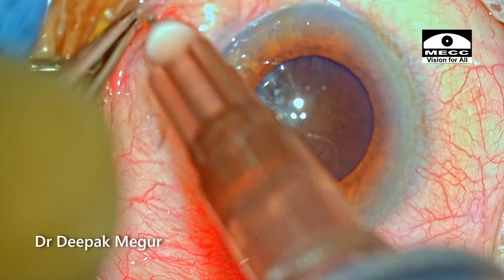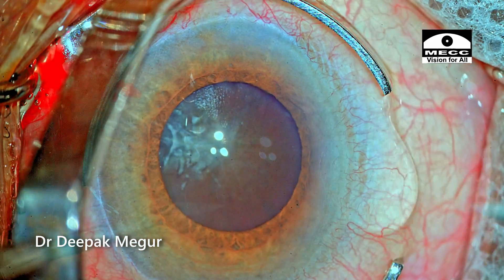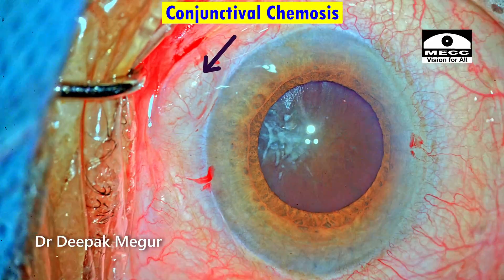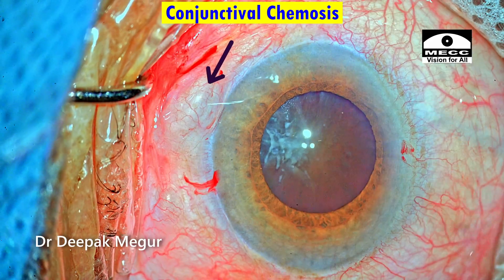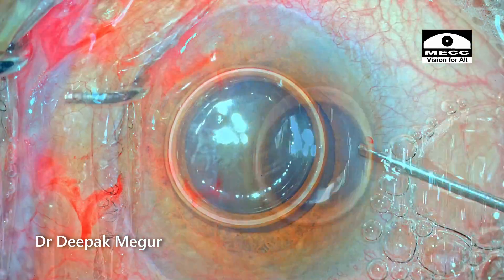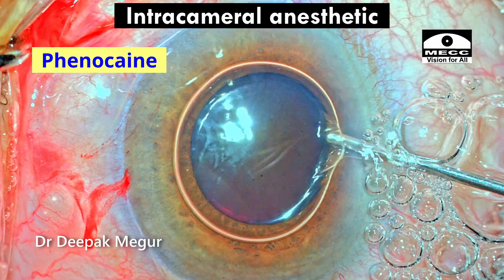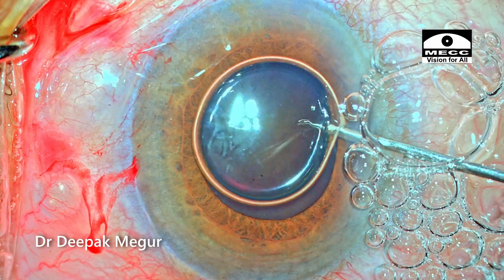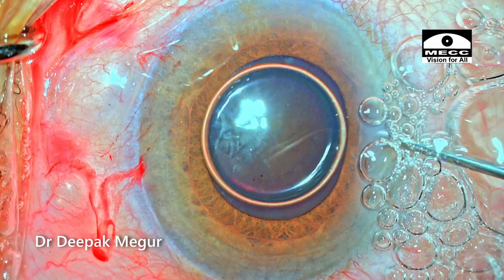This is just to augment the topical anesthesia. The two side ports are being created. There is some amount of conjunctival chemosis, primarily because of the 1 ml of lignocaine given in the sub-Tenon's space. 0.1 ml of intracameral dilating agent along with local anesthetic is used, and I'm hoping that the pupil size improves.